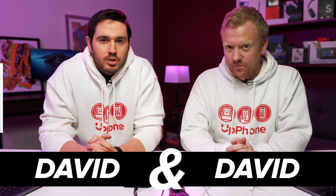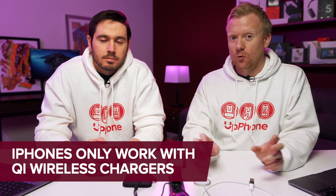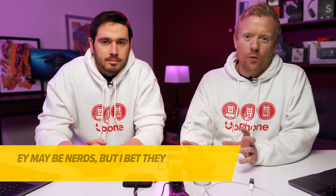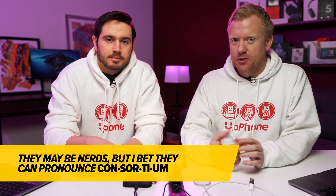David and David here. Let's talk about what to do when your iPhone won't charge with a wireless charger. Just a quick background on Qi charging. Qi was developed by an international power consortium, a group of nerds who got together and developed this open standard for wireless charging. If you have a wireless charger, 99% of the time, it's a Qi charger.